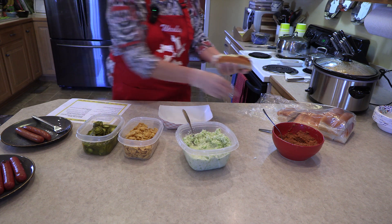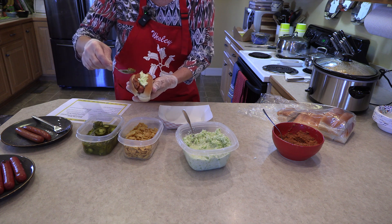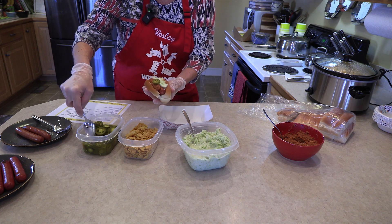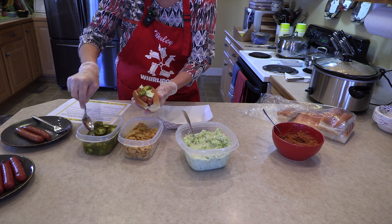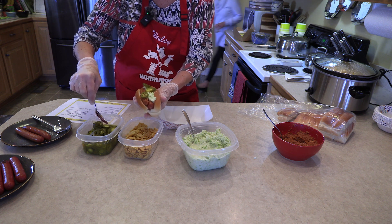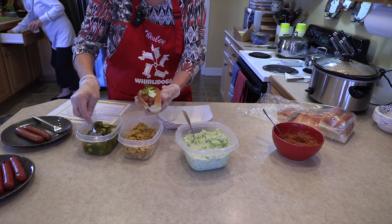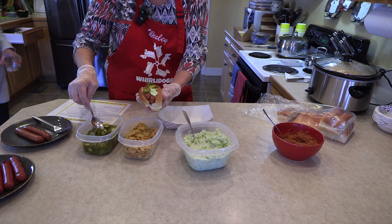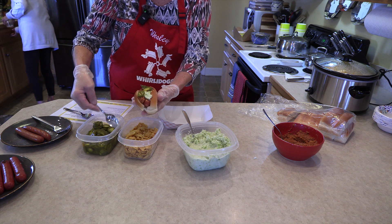Now we're going to get our jalapeños. Put some jalapeños on — you don't need a ton, just put them on there easy. Martha is going to help me get a spoon for my chips. We're going to put three or four of these pickled jalapeños on.